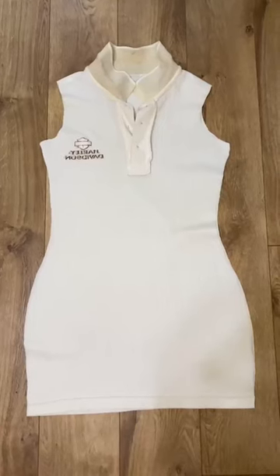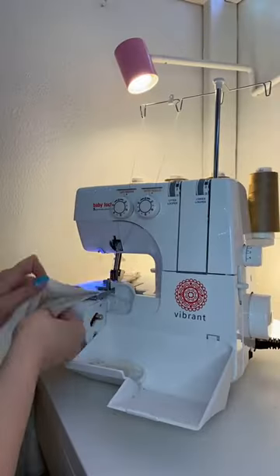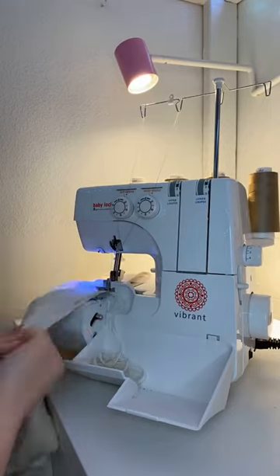Then just flip the dress inside out and sew all the way along this line. I'm using a serger, but if you don't have one, you can just use a straight stitch on your sewing machine.